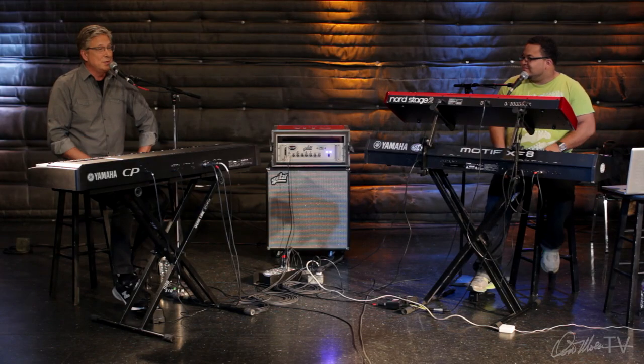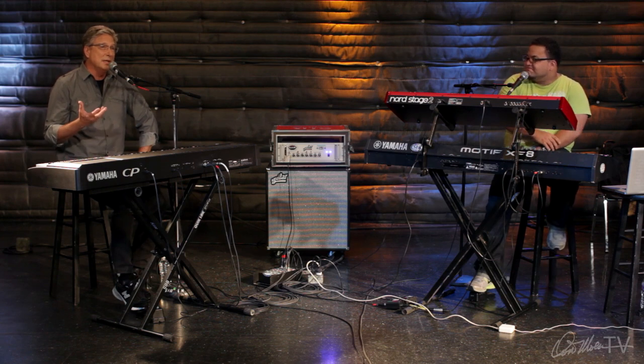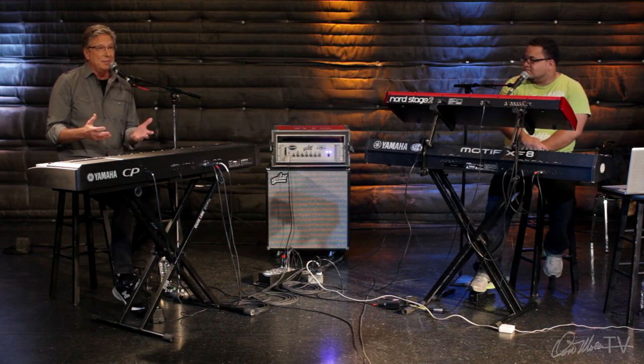Hey, I'm Don Moen, and welcome to this session on keyboard techniques. As Kiko and I were just playing there, part of our role as keyboard players, especially in a worship setting, is to help create an atmosphere that welcomes God's presence.